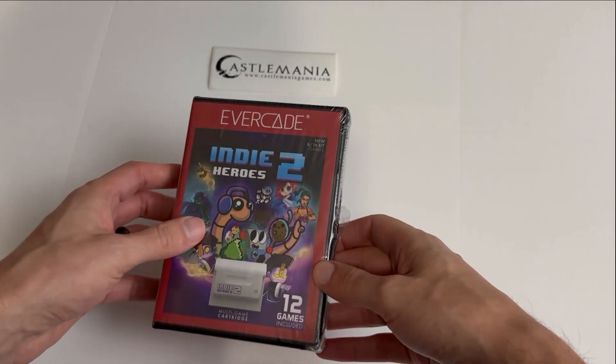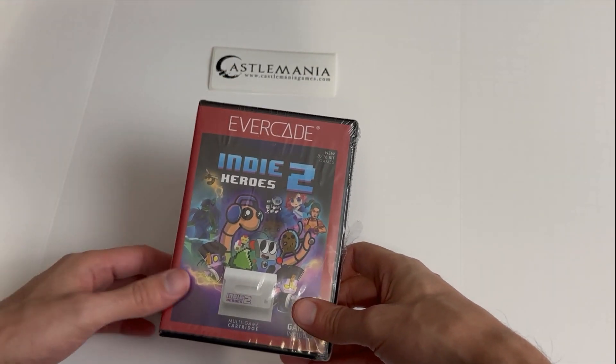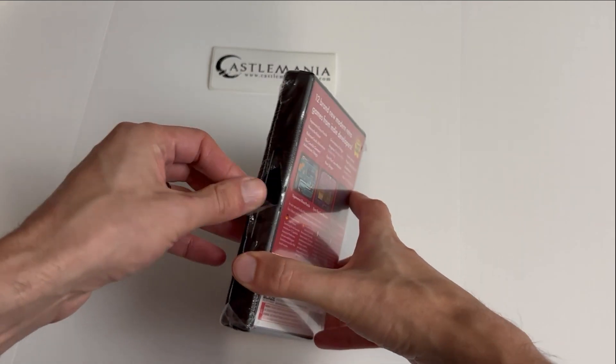If you guys are interested in picking this up or any other Evercade accessories, games, or the consoles themselves, make sure you check out castlemaniagames.com to go ahead and pick those up.